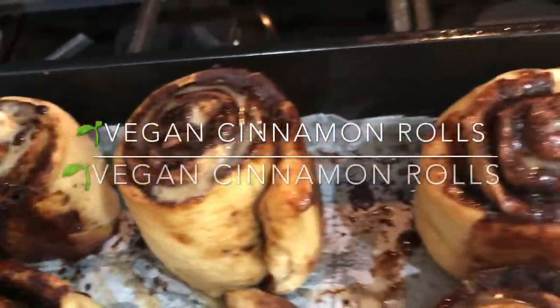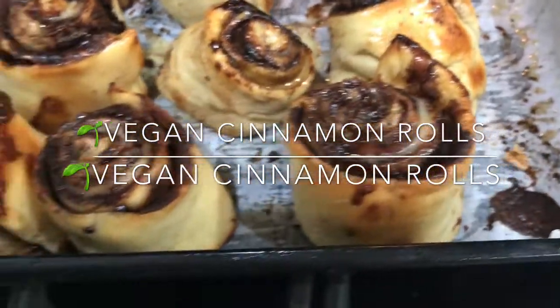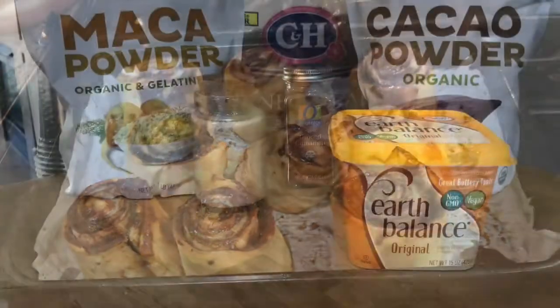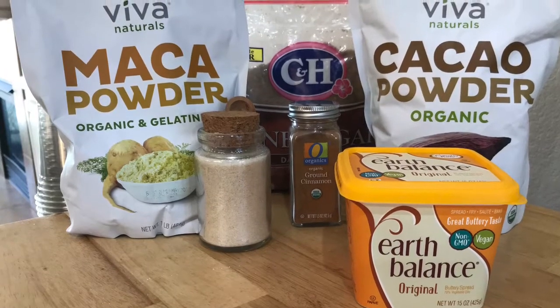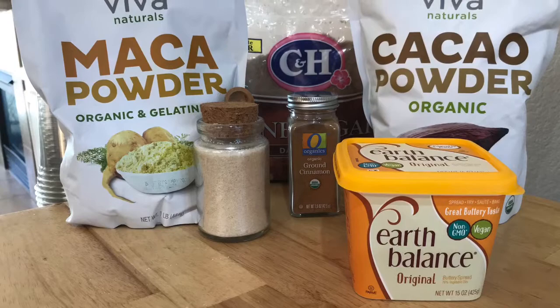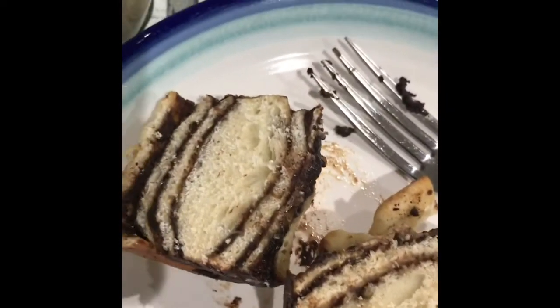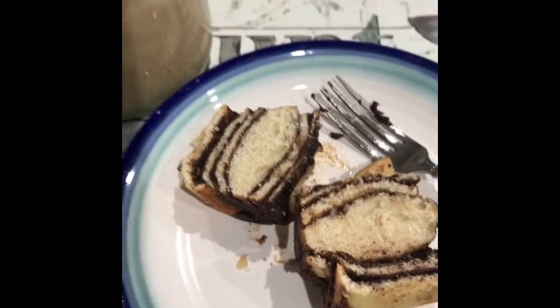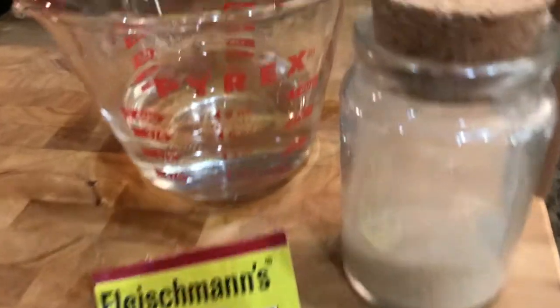Welcome to the Vegas Vegan. Today we are going to veganize cinnamon rolls and we're adding some superfoods like maca powder, cacao powder, and cinnamon — which is a superfood as well. So not only is this going to be big on taste and flavor, we're going to see so many health benefits.